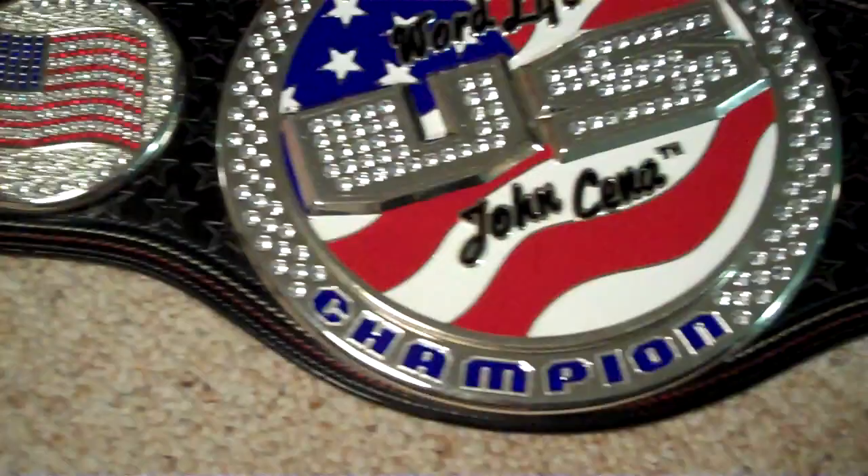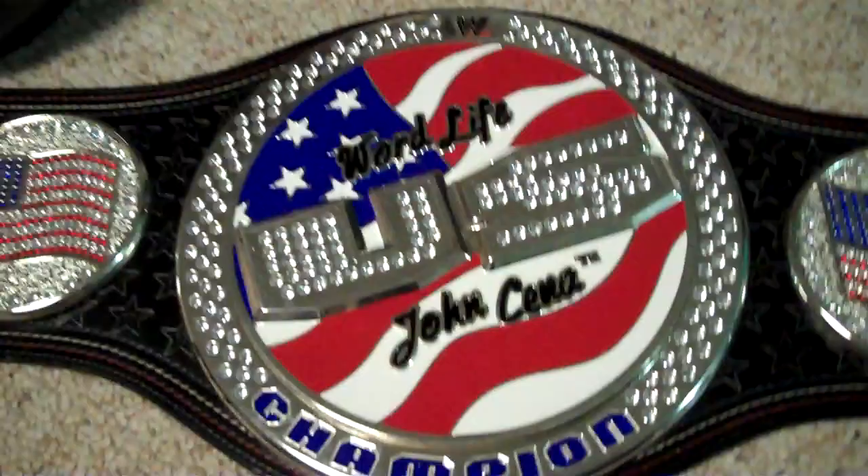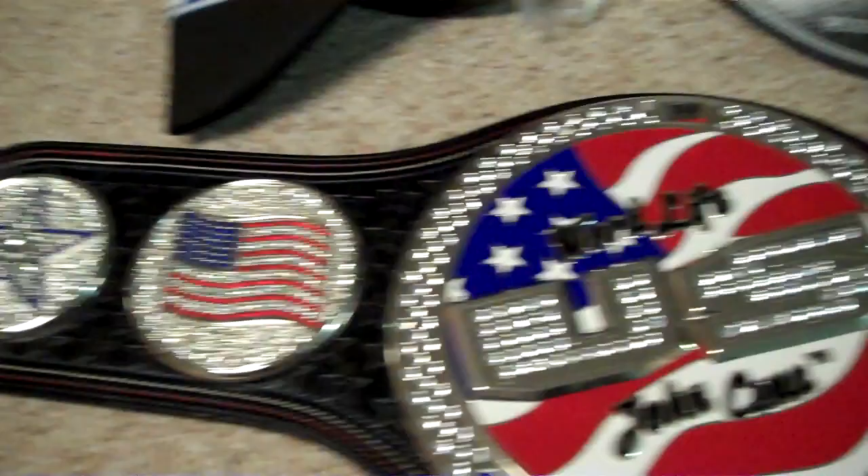I'm probably going to be replacing this belt with something else I can make more use of — I just can't make good use of the US spinner. But if you're a huge John Cena fan, it's an awesome belt with great detail. Send me offers, comment, and subscribe to darklink09 — check out Stingray's channel. See you guys later.